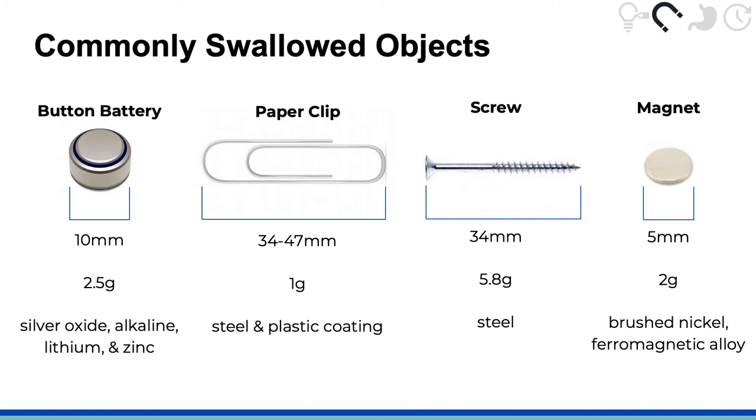Endomagno is designed to remove commonly swallowed ferromagnetic objects such as button batteries, paper clips, screws, and magnets. We have characterized these objects and tested our device in conditions mimicking the upper GI tract to ensure that Endomagno can successfully remove these objects during an endoscopy.